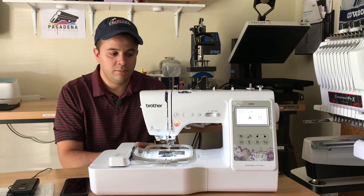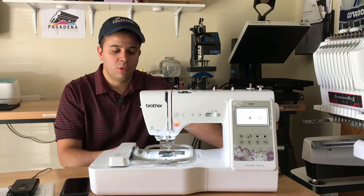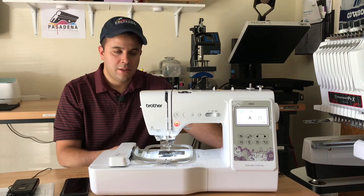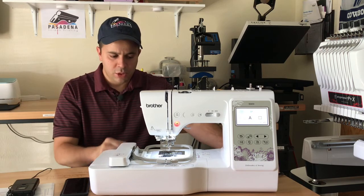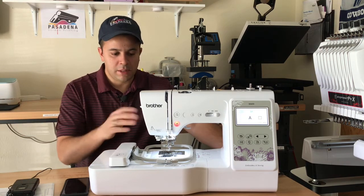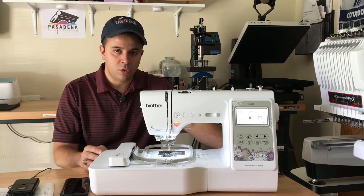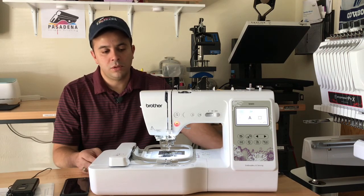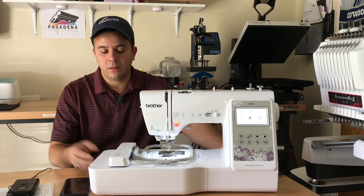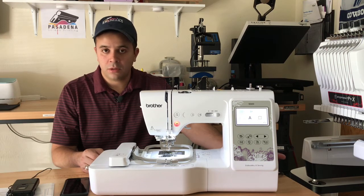I started with screen printing first — if you watch some of my other videos on the channel, they're mainly about screen printing, transfers, equipment, and techniques. I also cover embroidery and sublimation. I think embroidery is one of those techniques in item customization that has endless opportunities, and if you're willing to learn you can do basically anything with this technique.